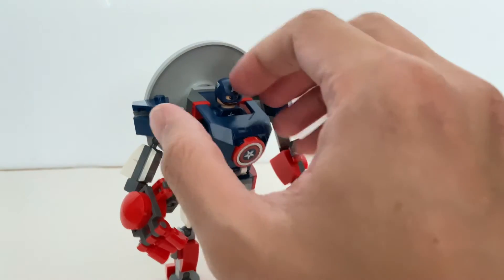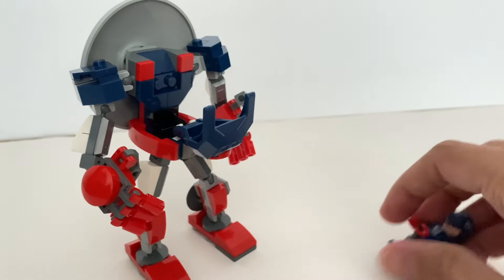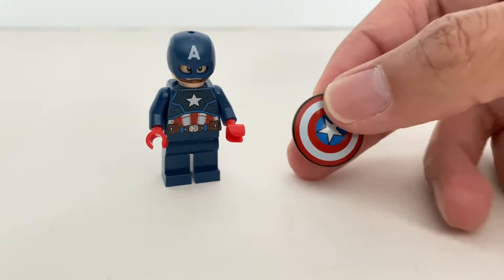And for Captain America to get out, you just need to pull this off and you can easily take Captain America out from his mech. And of course, Captain America comes with his iconic shield as his accessory.